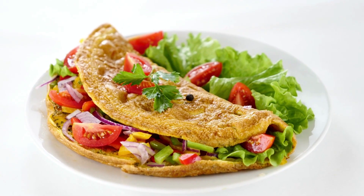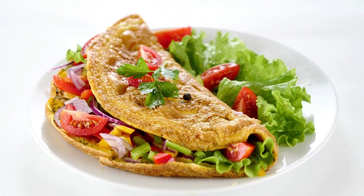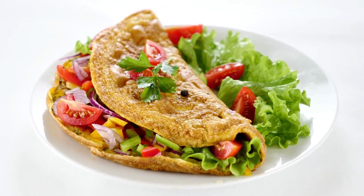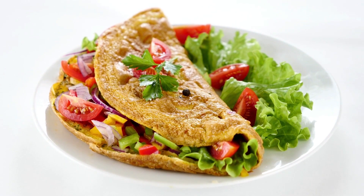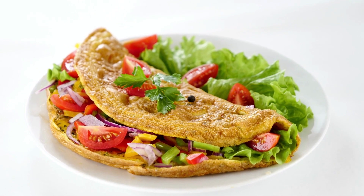Utilize leftovers like grilled asparagus, sautéed broccoli, or spinach by looking in your refrigerator. I always add a sauce, salsa, or herb that goes well with the filling to the omelet as a garnish.